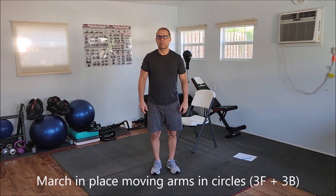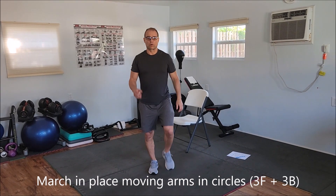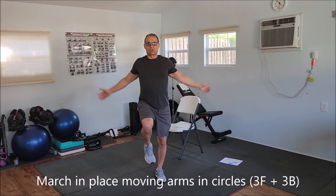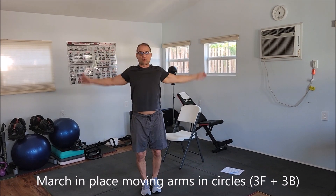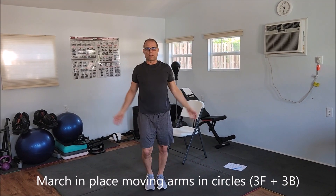Okay, so this is actually the warm-up. To start with these exercises, what we're going to do is we're going to be marching and moving my arms in circles. I'm going to move three times to the front and then I'm going to go three times to the back. This is the warm-up.